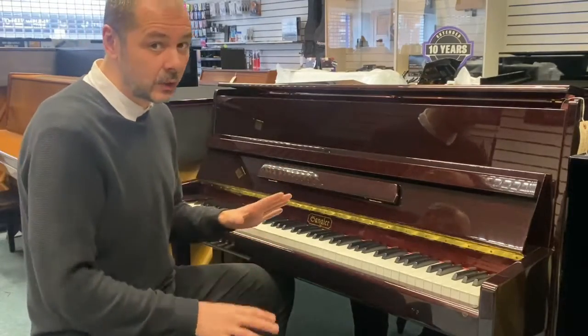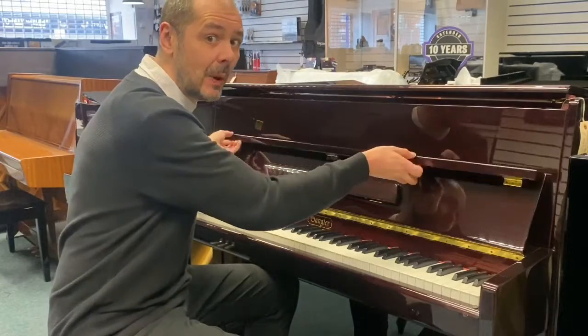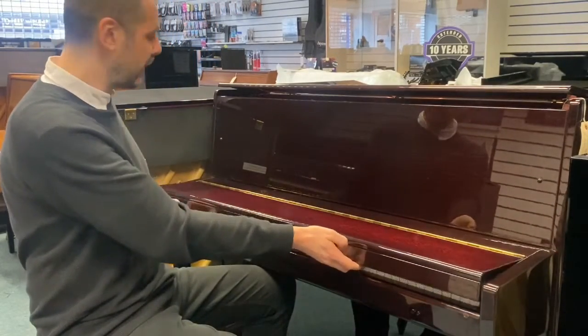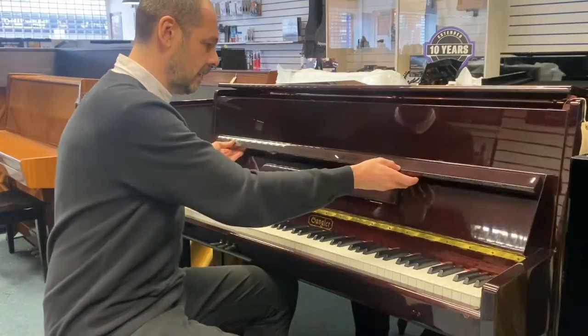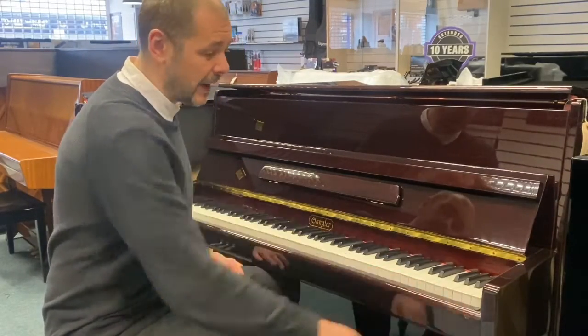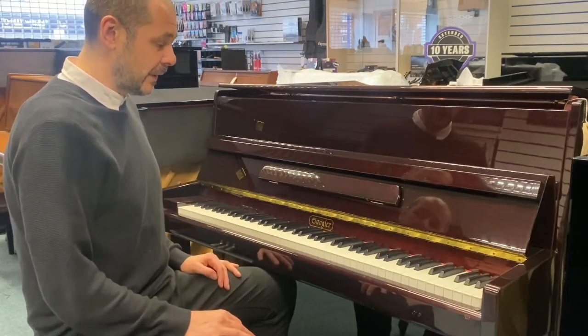Condition-wise, it's in really good condition, it's been very, very well looked after. Nice polished mahogany finish. There's just a little kind of chip just under the keyboard on the right hand side there, something or nothing.